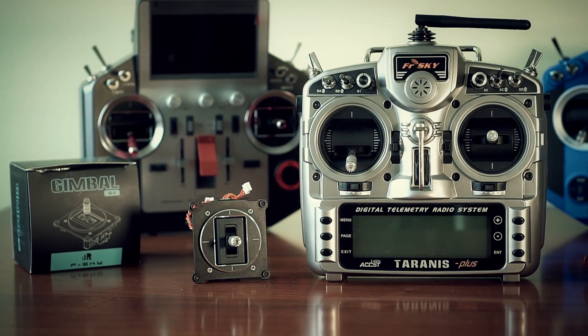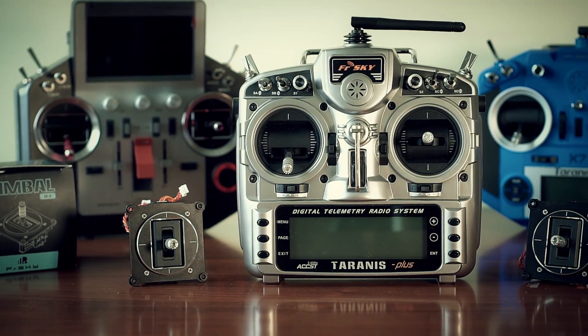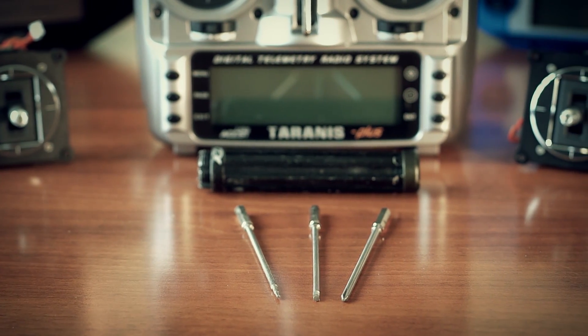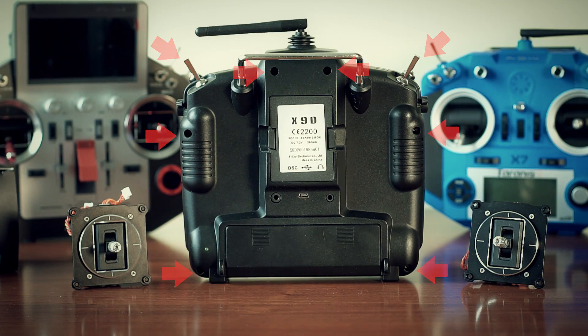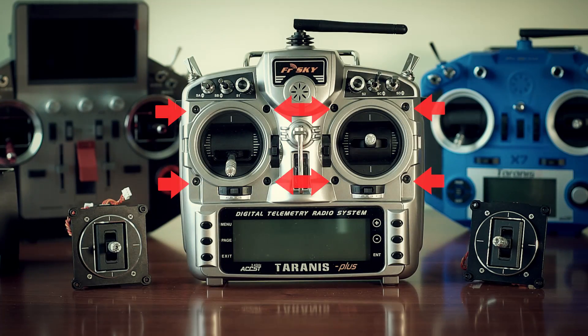How hard is it to install on a radio? It's as easy as it can be — M9 gimbals are plug-and-play products. Tools needed: a Phillips screwdriver, 1.5mm and 2.5mm hex screwdrivers, and some tool to release the SE and SG switches on the Taranis — I used scissors. Open the shell by removing six screws and releasing the SE and SG switches. Remove the battery before doing this. Once inside, unplug the three connectors coming from each gimbal, then unscrew the eight front screws that hold the gimbals in place and remove them.